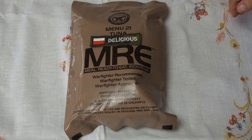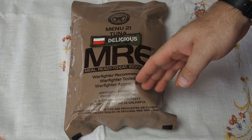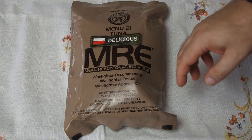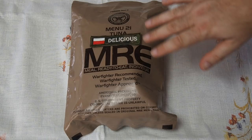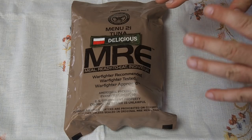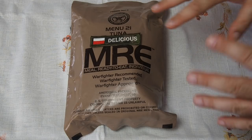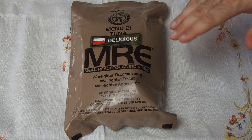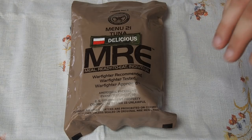Welcome to another delicious review. This will be a special review for three reasons. First, for the first time I will have a US MRE packed by AmeriQual. Second, this is quite an old MRE — nine years old, from 2009. I hope everything will be edible. And third, it will not be a regular review but will show you how to make a lunch using such a ration.